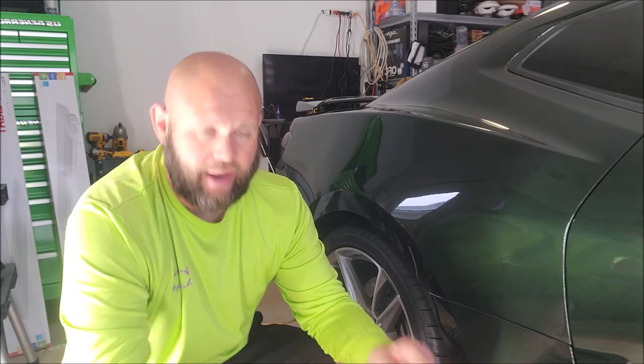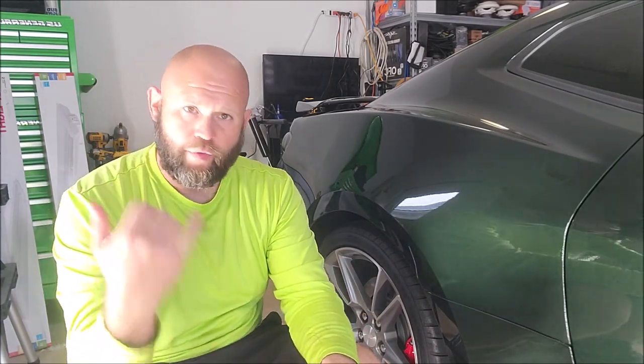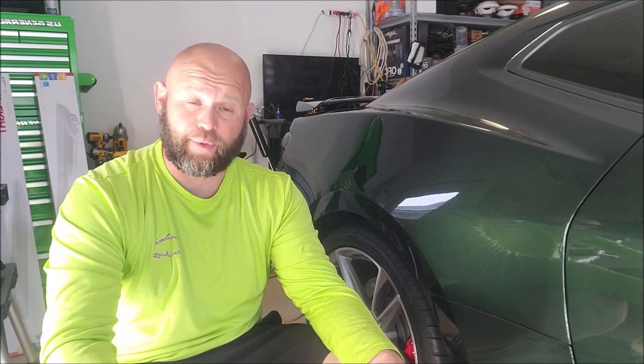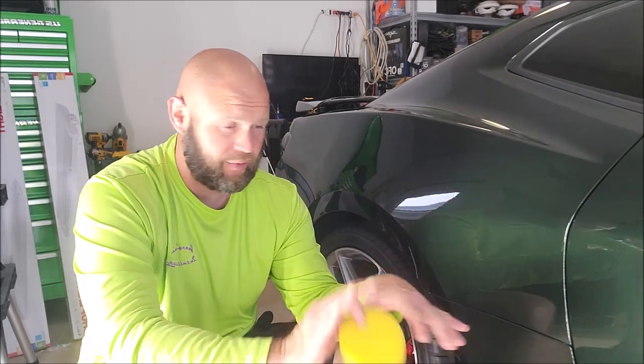Hey guys, Gary Dean, DetailJuice.com. This is step five in the One System Package — the final step. We've gone from step one, which was the wash; step two, which was the decontamination with the clay bar and ferrous metal particle removal with Universal Clean and Prep as the Clay-A-Lube; and step three was this final step we're working on, which is the most important step — removing any and all streaks that might be on the windows or here or there.